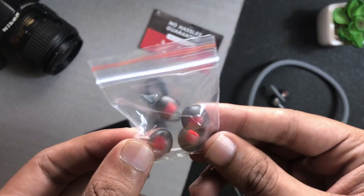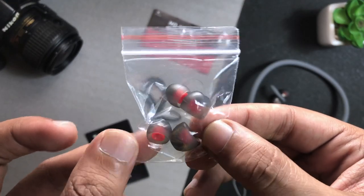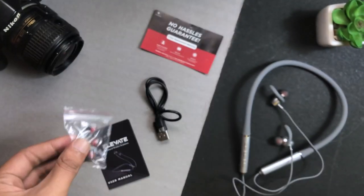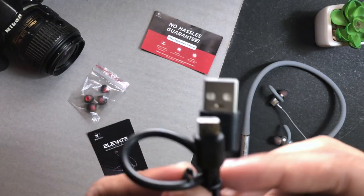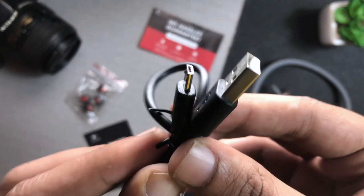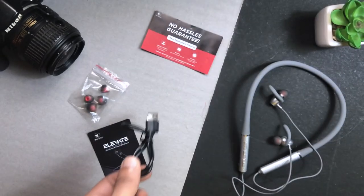First of all, you will get extra ear tips in different ear sizes — large, medium, and small. You can change and adjust them. You will also get a charging cable, which is a normal micro USB cable. The quality is good and the length is also good, no problem.